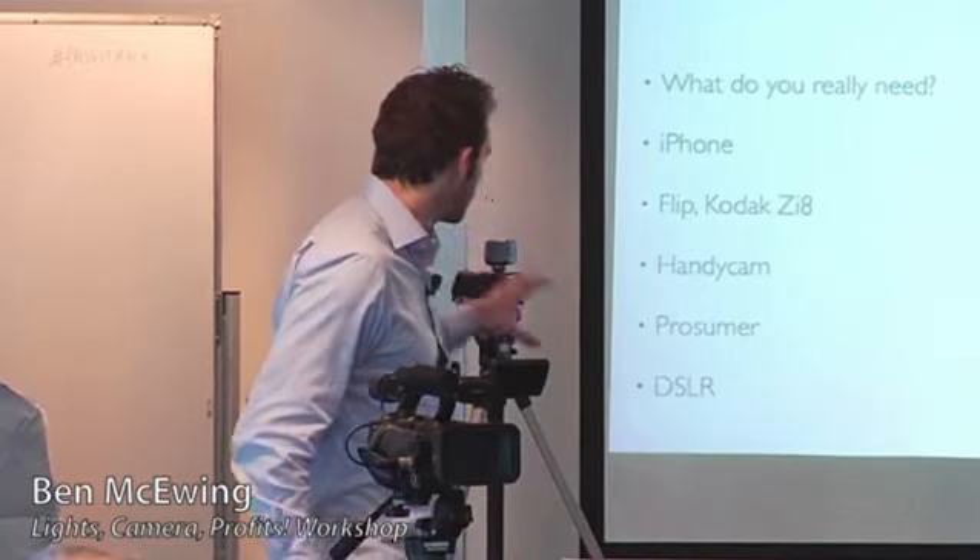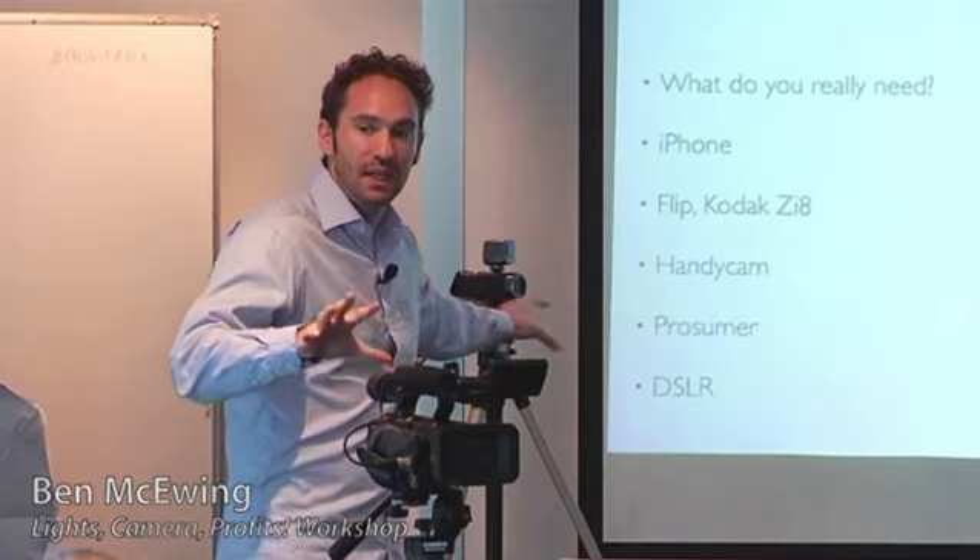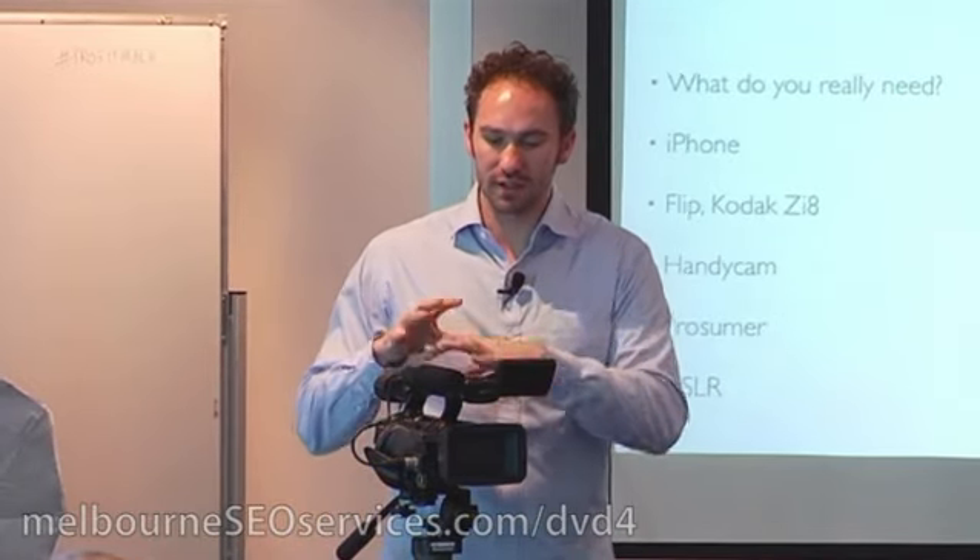This is my camera. This is called a Sony Z1. This is an HD camera, and the difference between these kinds of cameras is the functionality and how many things you can customize. This has automatic functions, but it's also got a whole bunch of manual functions as well.